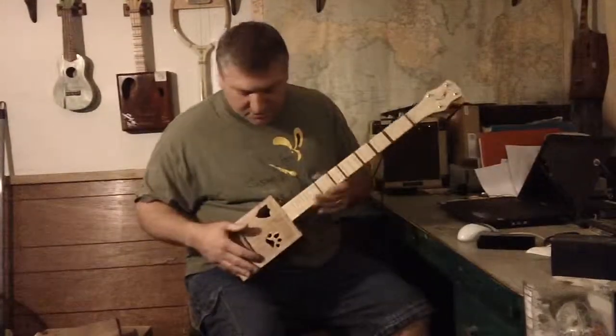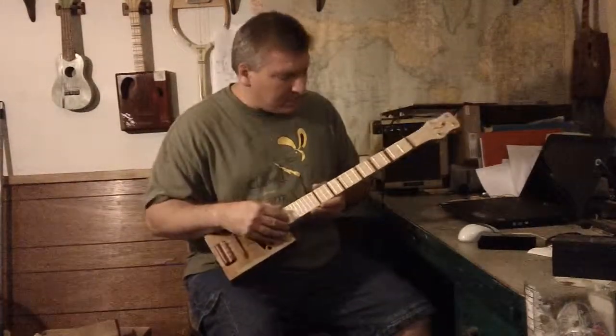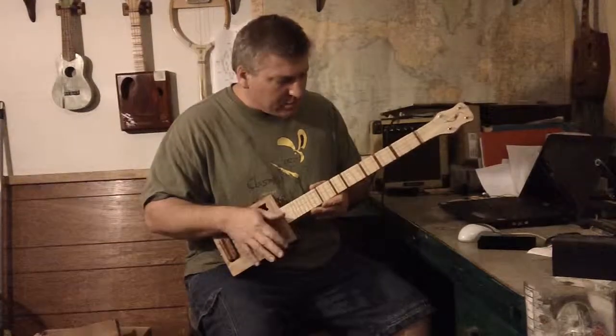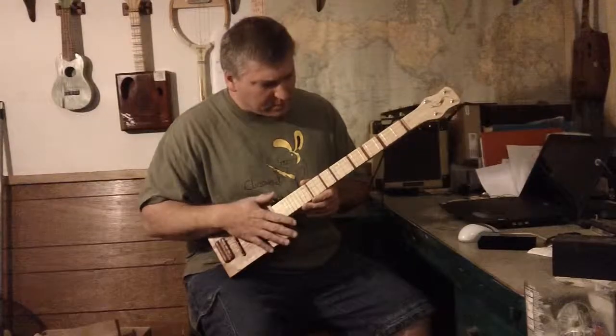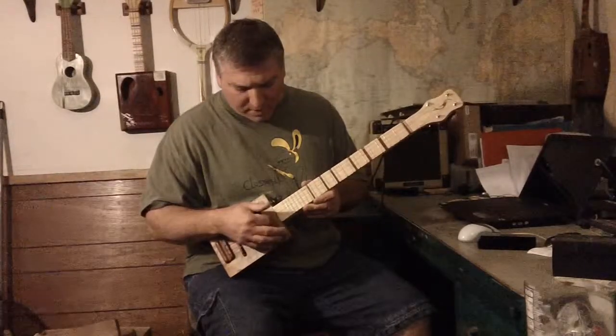This is another parlor guitar. DGBE tuning, one steel string, three nylon strings.